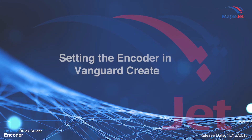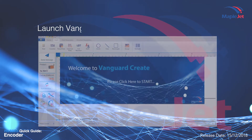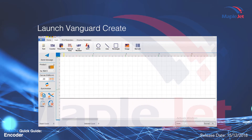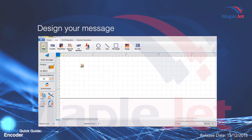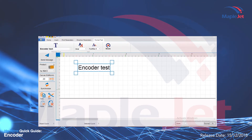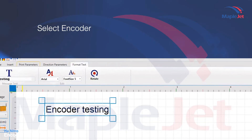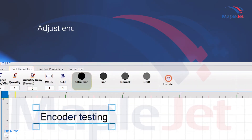Setting the encoder in Vanguard Create. Launch Vanguard Create, design your message, proceed to print parameters, select encoder, and adjust encoder parameters.